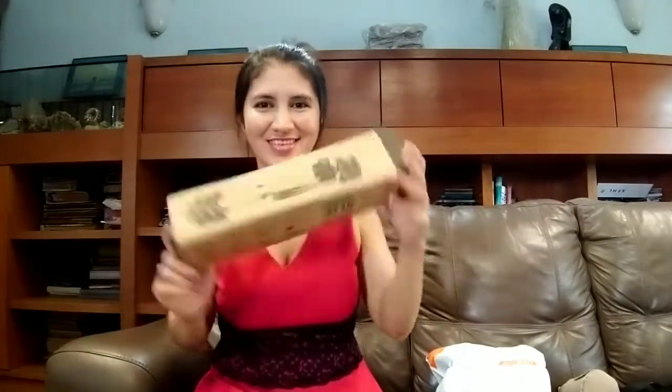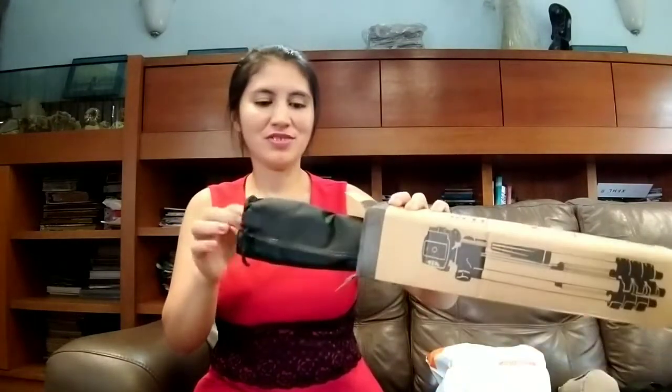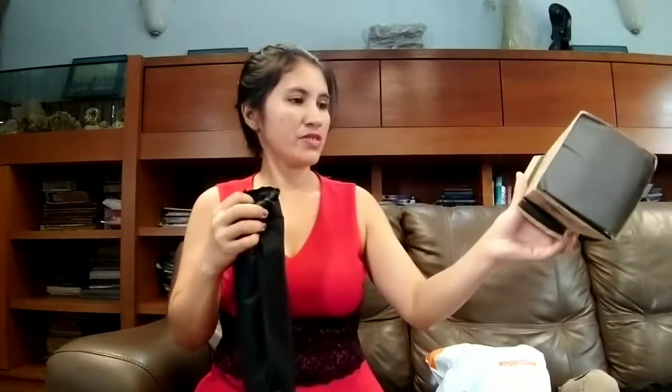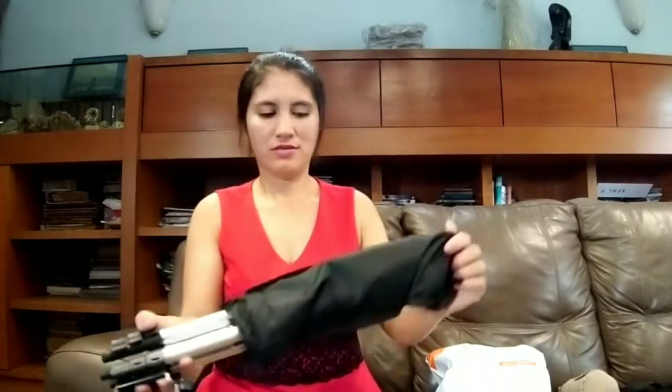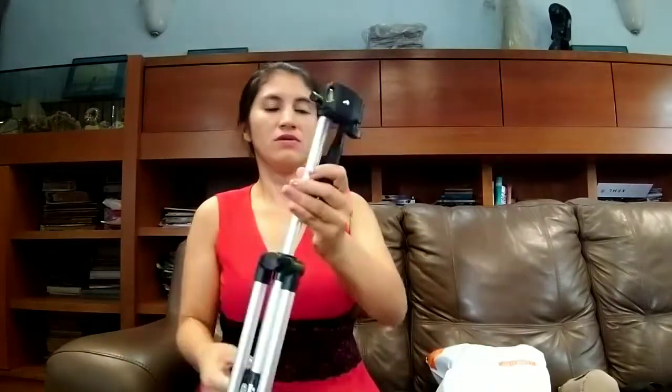I'm not good at this kind of thing — this is my first time to use a tripod. The tripod is a daily head, 16 to 28mm, with aluminum legs, a belt, and a level. Let's see how it works. It's easy to carry, and I think I'm gonna love this one — easy for me to bring anywhere.